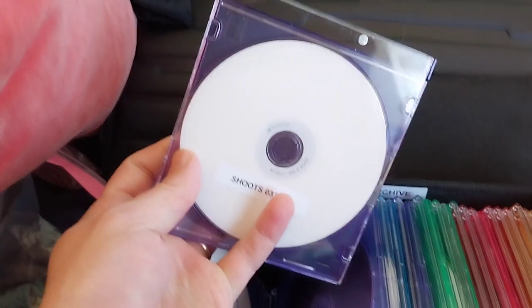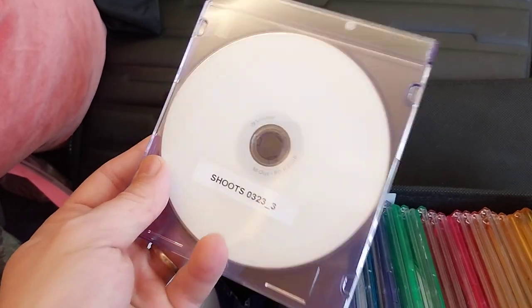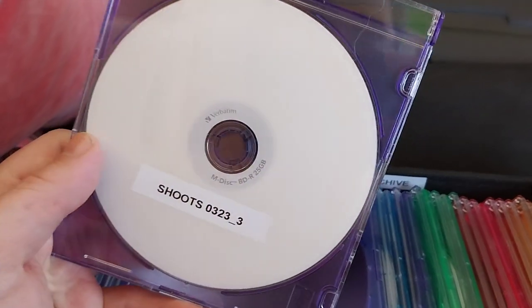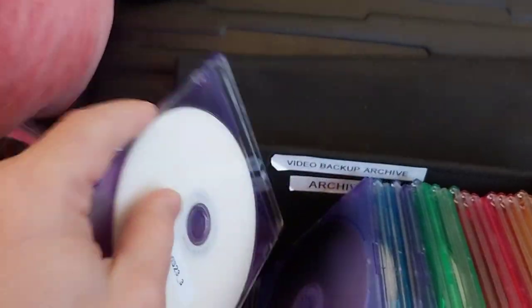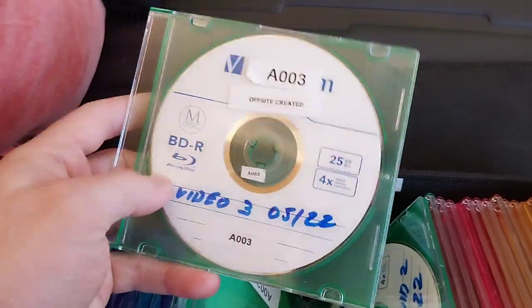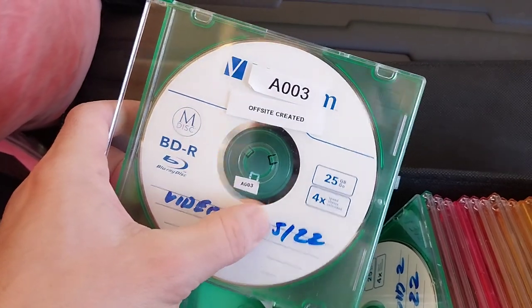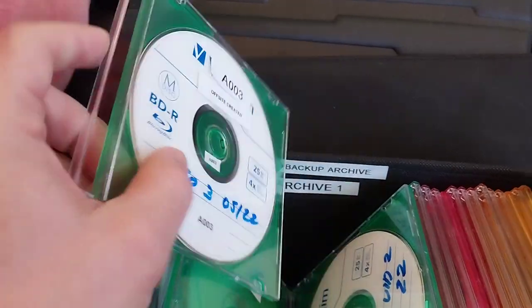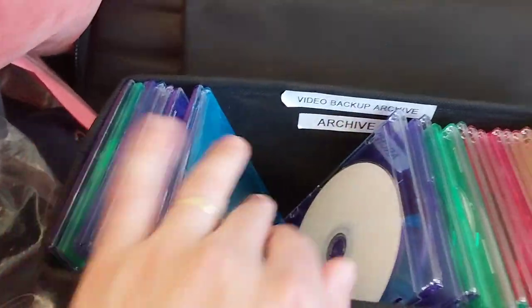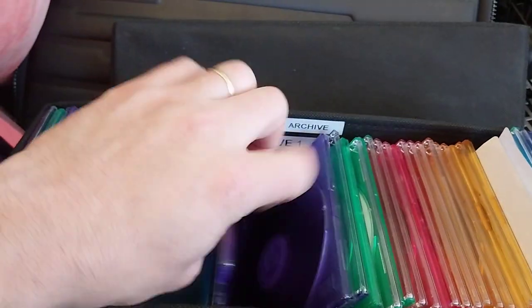So this is actually all the discs I've created basically. I have a YouTube channel and this is my whole video archive. Sometimes I back up shoots. You can see this is the inkjet printable MDISC. Sometimes I use a label, but people said that's a bad idea, so I just started writing on them with an inkjet writer. I just write the date, like "video 30522" — so this is something I burned in May of 2022. This is like three years worth of video here — basically everything I've put out on YouTube, mostly the finished videos, sometimes also the actual shoots.